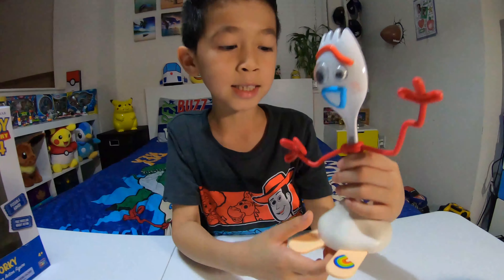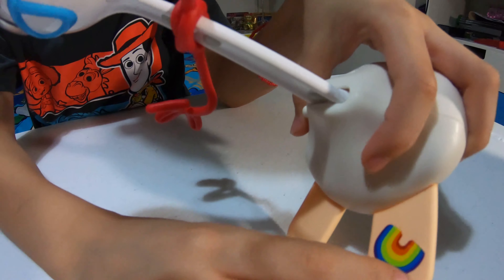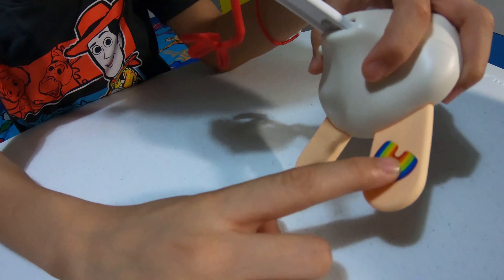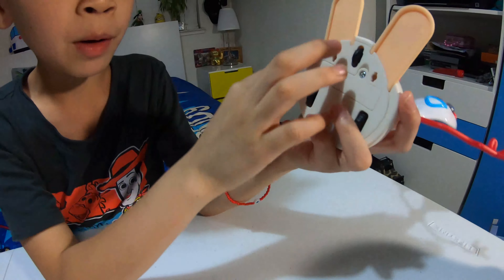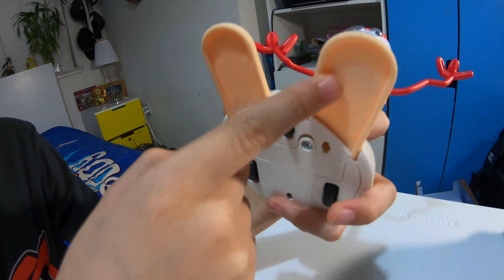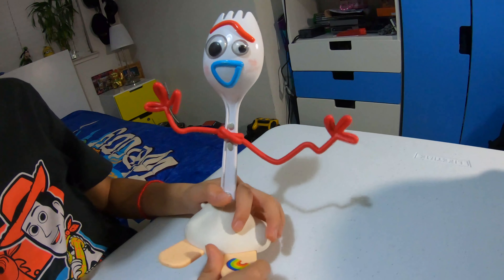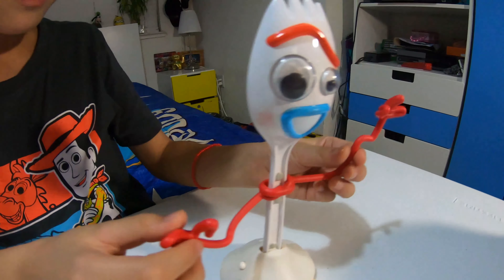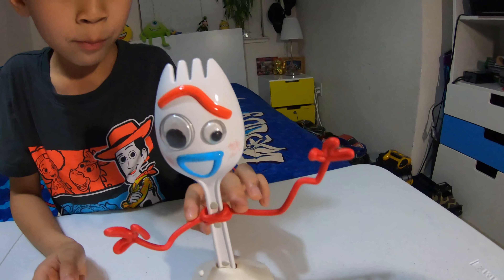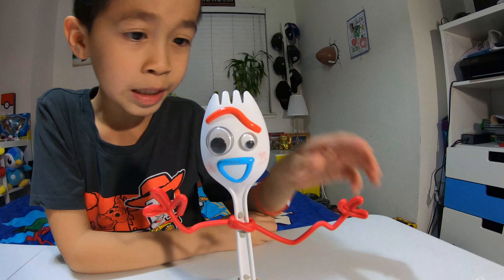Now we're going to get into the details. Down here it says 'Fia Forky' and it's a rainbow — it is a sticker. I'm pretty sure Bonnie put that on him. At the bottom, it does not say Bonnie, by the way. Normally on the Forky toys it's supposed to say 'Bon' and then over here 'knee.' And here we have red arms that whack around — I'll get more to the wacky arms later in the video.